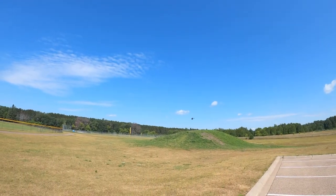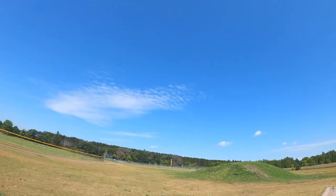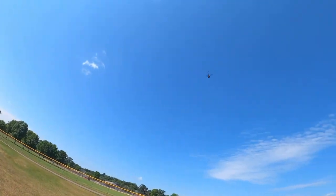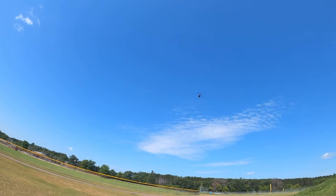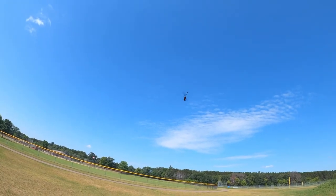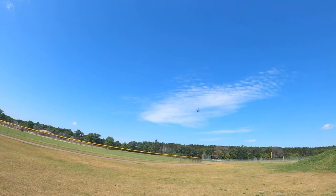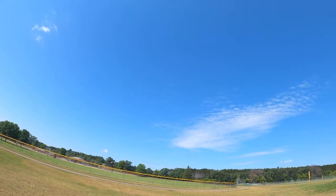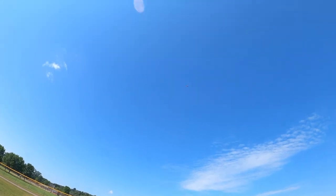I haven't really flown these too much. It's pretty windy so I don't know if I want to put it upside down or not. I will say though that purple looks really good in the sky.